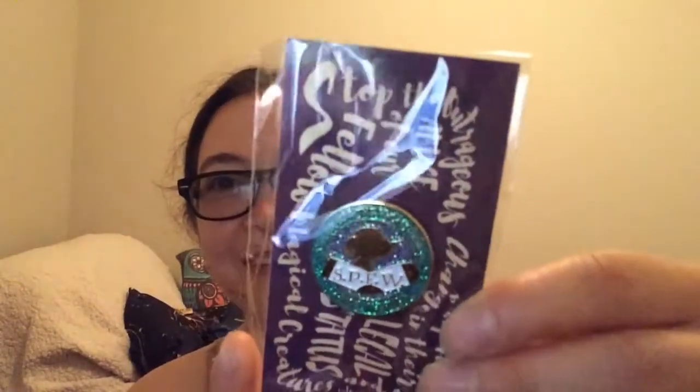Next we have an enamel pin — it says 'Society for the Promotion of Spew English Welfare.' That's really cool, that's a cute pin. And we get another pin — this one's nice and soft. It says 'Potter Stinks.' That's fantastic, that's hilarious. I remember that.